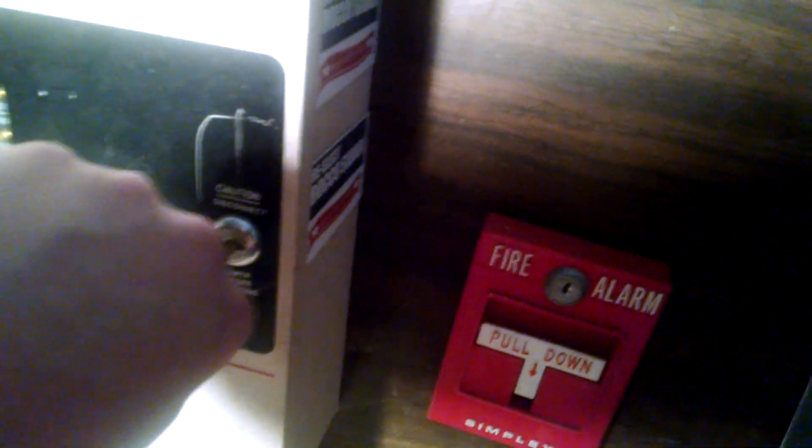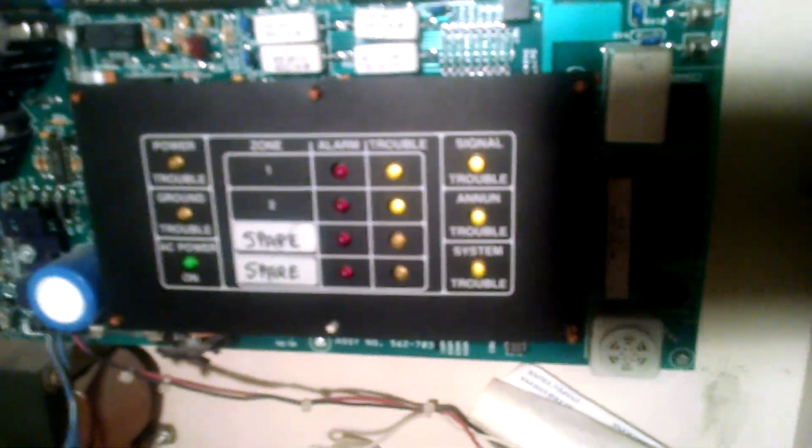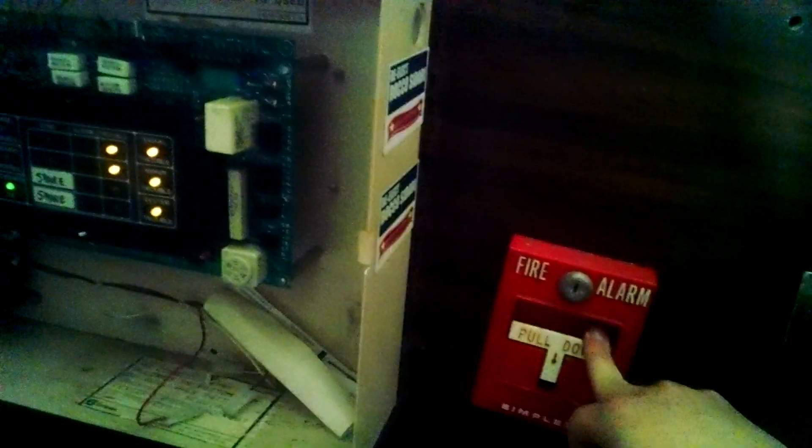Let me turn my work light back on so we can see what we're doing. I'll open this so that we can disable the system when and if it goes off. Just for a little control test, I'm actually going to turn the work light off so we can see the indications. We're going to set it off with the Simplex first. And there it goes. Go ahead and reset this — we can reset the system. I am wearing ear protection.